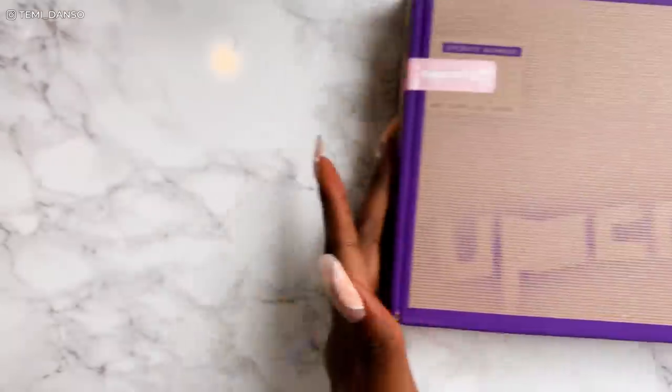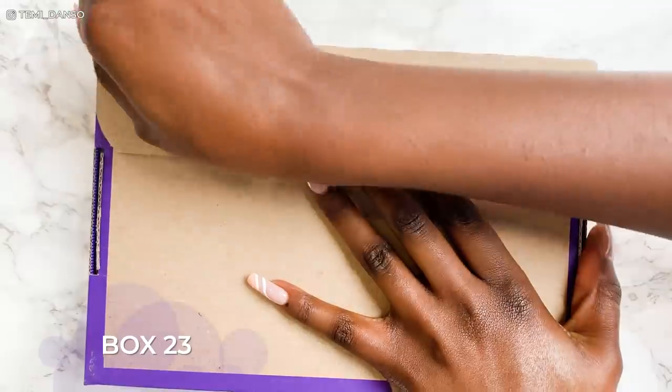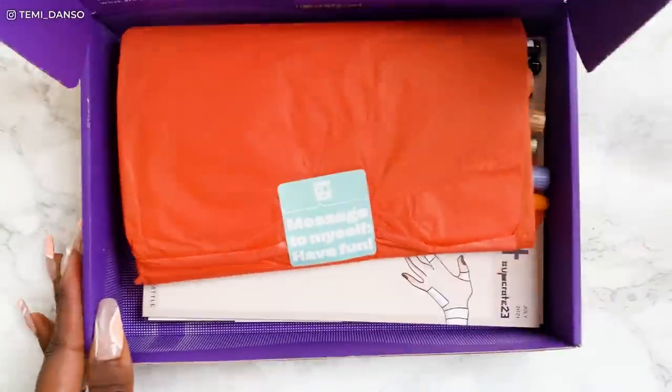So that was Box 13. Let me see what's in the other box — this is Box 23. Now this is actually hard to open too. Okay, now this looks more like my vibe — I'm seeing some pens.